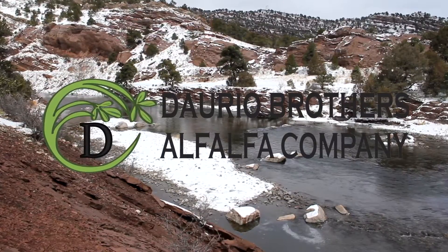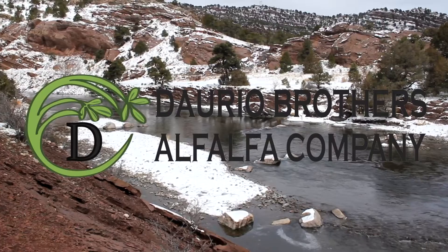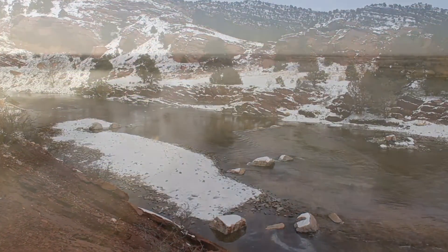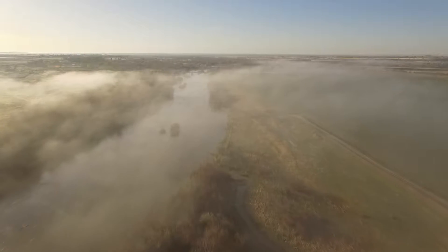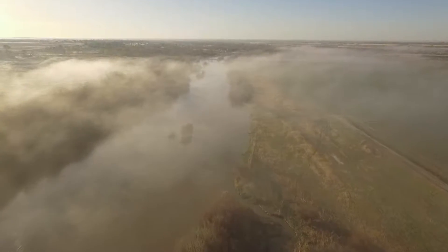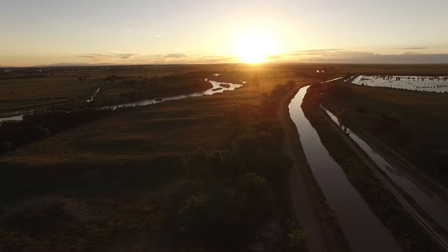One of the advantages to this area is the fact that we're semi-arid and that we do not get a lot of rain, because if we got a lot of rain, the hay would be damaged in the field before we were able to get it out. So that water up in the mountains is very important to come down through these canals and irrigation systems.